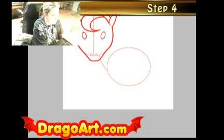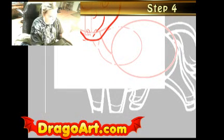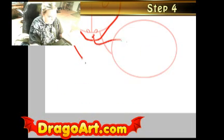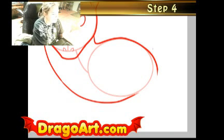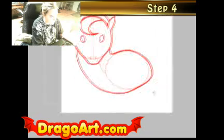This is step four and it will be completely on the body. I'm going to draw the body out like this — it's a weird looking shape but it'll do. This is perfect for starting off the body of your horse.